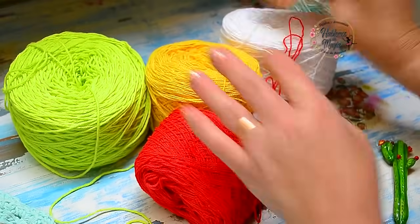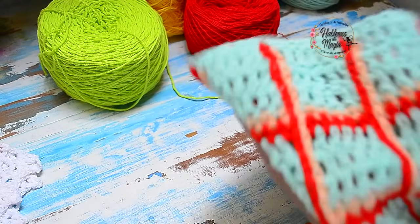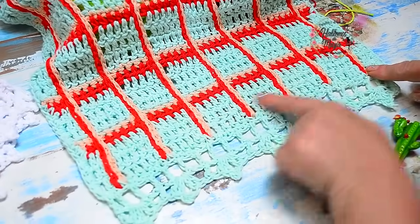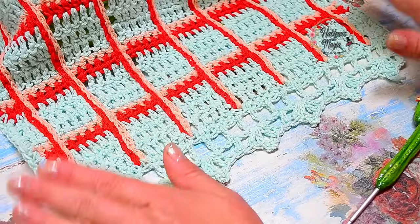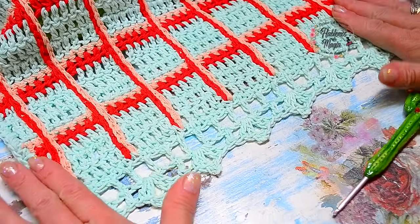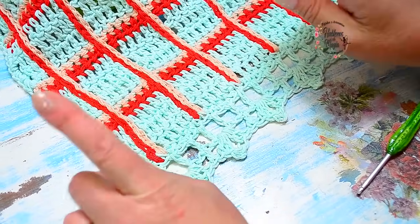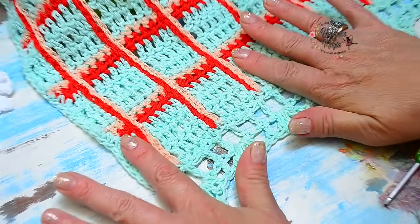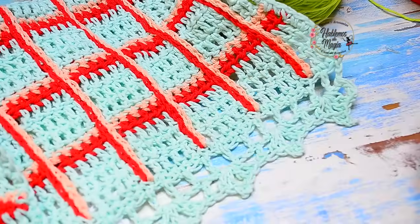Este color hace una especie de sombra cuando bordamos con las cadenitas. Vamos a hacer una pequeña muestra — les voy a contar cuántos puntos puse para este tamaño de repasadorcito. Acá en total yo puse 43 puntos; cada cinco puntos tenemos que dejar un calado. Deje tres puntitos de cada lado para la orilla.